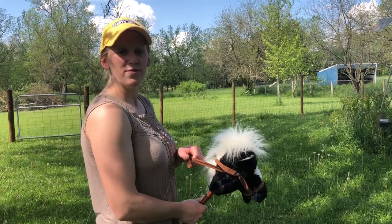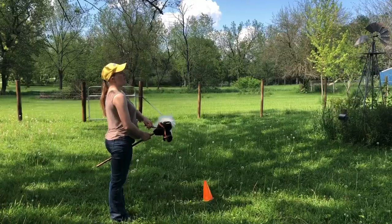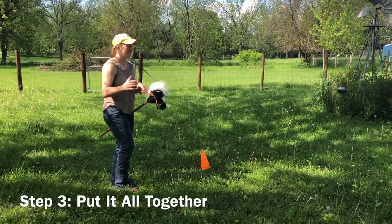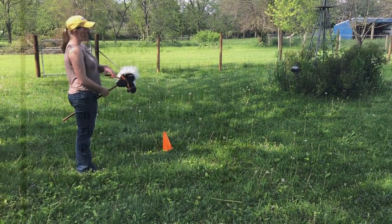For those of you who are in the horseless horse project, you can also do this pattern with your own horse. Make sure you're all tacked up, have a helmet on if you are riding, and have appropriate attire and tack. We're going to start the pattern.